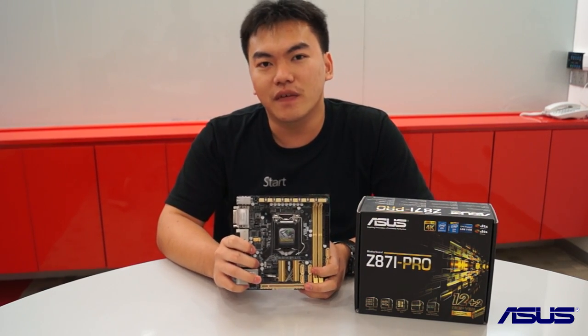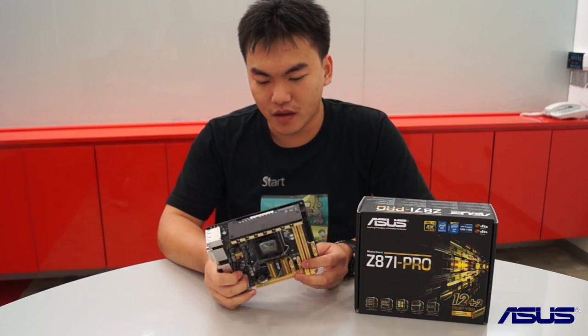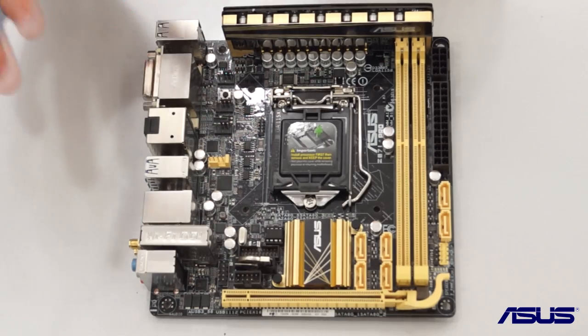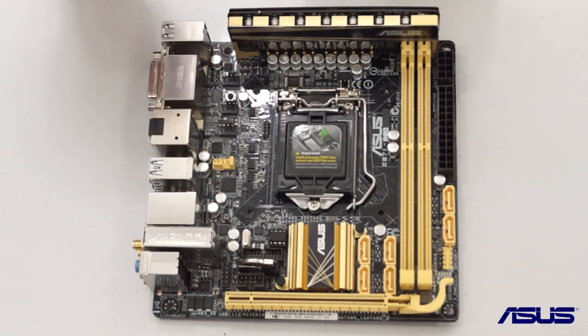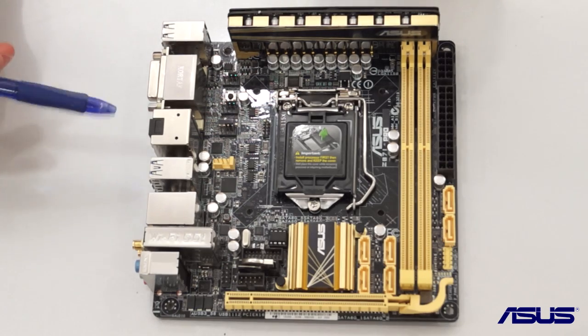It has all the features that you need for a very decent gaming build. The first thing you realise from the Z87i-Pro Mini-ITX motherboard is the use of space for the different components — ASUS has adopted a more 3D-oriented placement of the components.